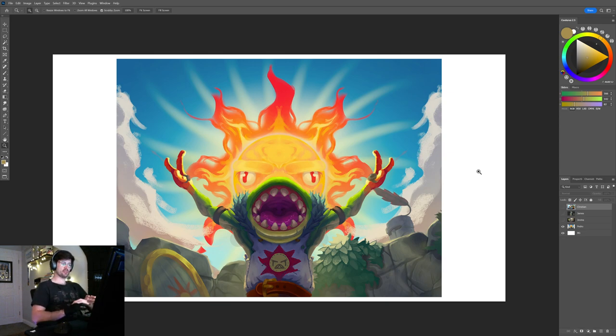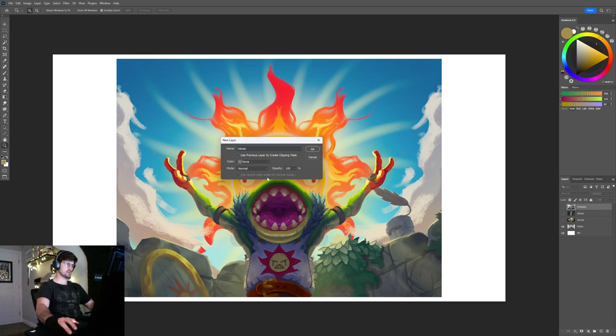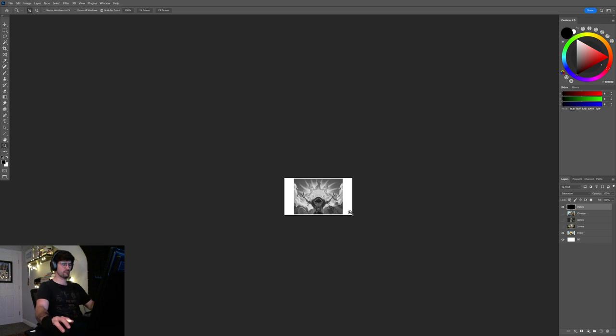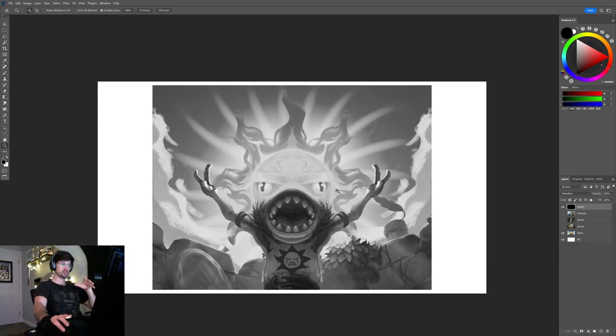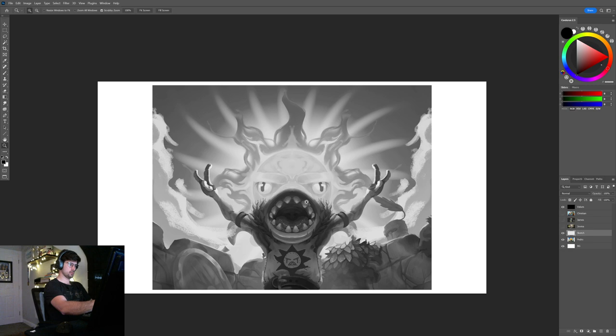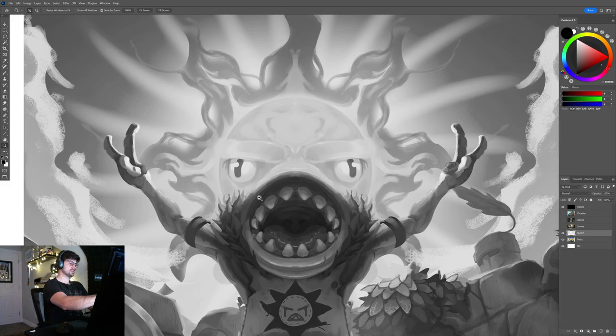We can definitely change the colors a little bit, and also the values. If I create a new layer on top of everything, name it 'values,' change the mode to Saturation, and fill it with black, you can understand the values. This bottom here could be darker because it's merging a bit too much with the midground — you should have a very clear separation between foreground, midground, and background.